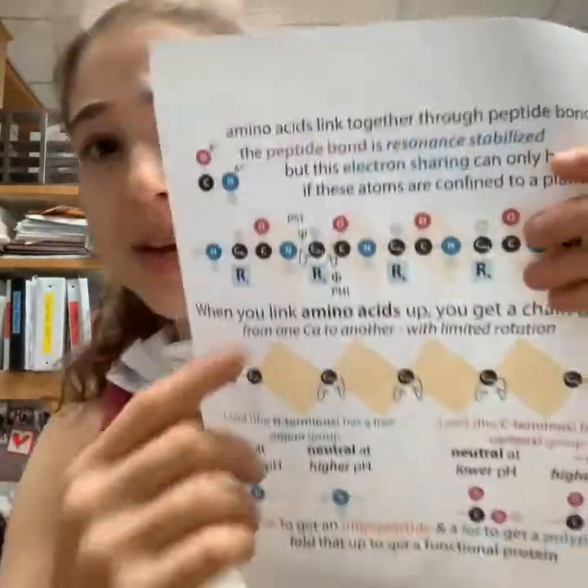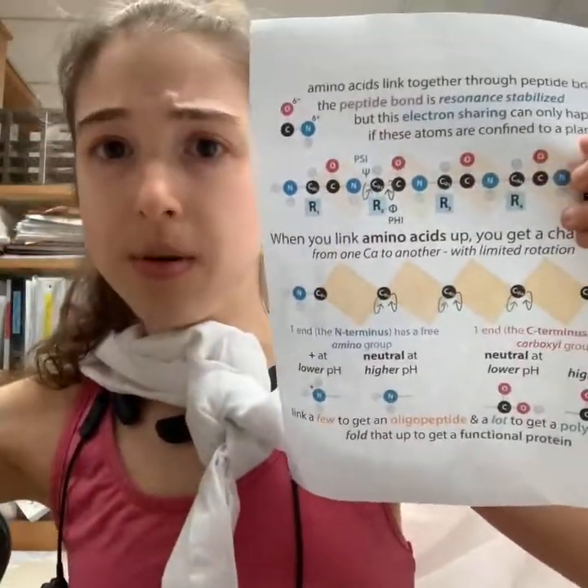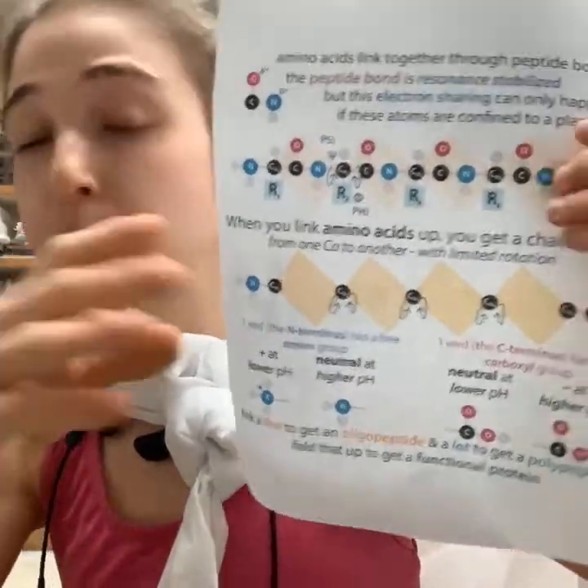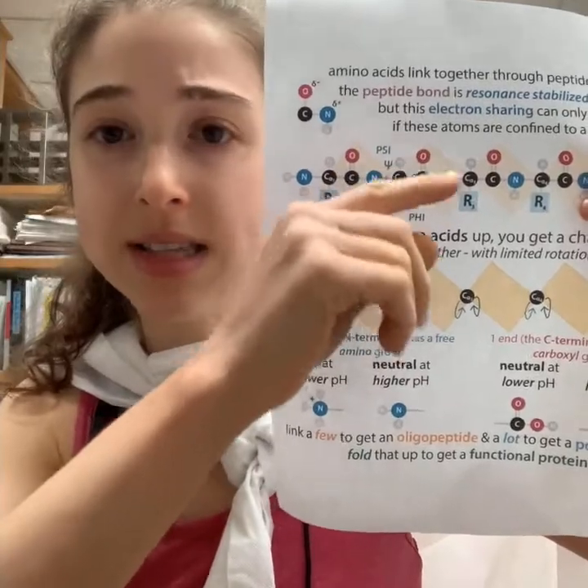This makes it really awkward to move. Peptide backbones are already pretty restricted with any amino acid, because the bonds holding amino acids together — these peptide bonds — are fairly inflexible.